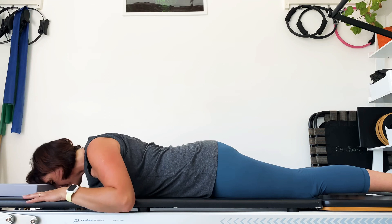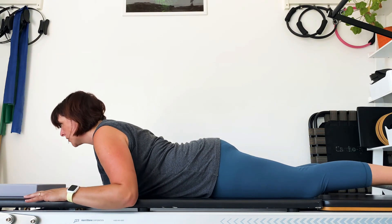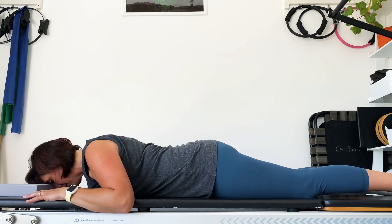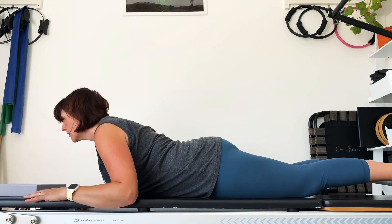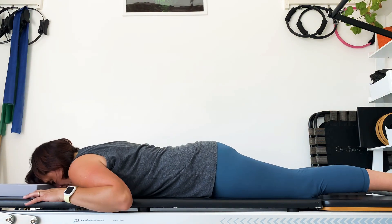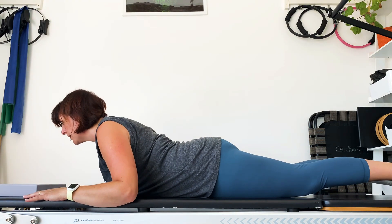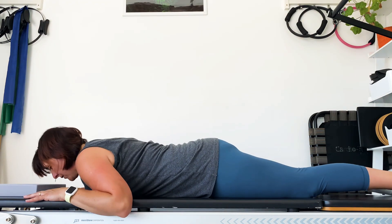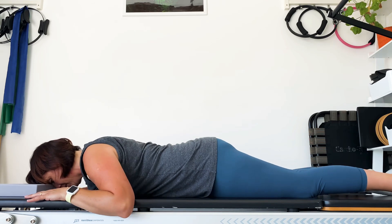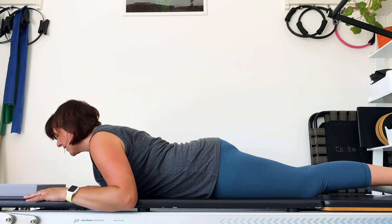This is a chest opener, extending the spine backwards. Last two — inhale up, exhale go down. Final go. And rest.